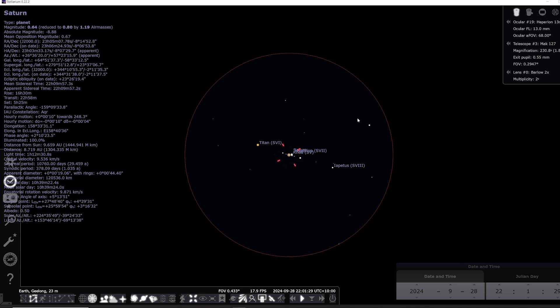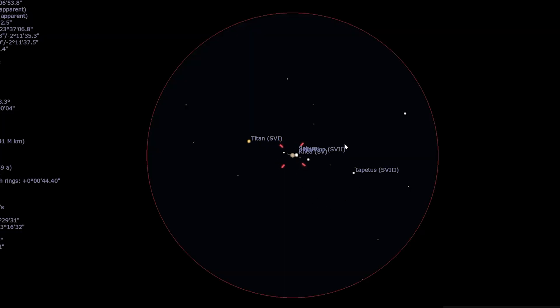I'm in Stellarium and I've programmed in my eyepiece and the telescopes. This will give you sort of an idea of what you see through an eyepiece. Sometimes people think the planets are going to be huge through a telescope, but it's going to be quite small. You are going to be able to see Saturn's rings, but it's not going to be huge. For example, this is the MAC 127 with a 2x Barlow on it — obviously without a Barlow it's going to be even smaller, but with a 2x Barlow you're going to see it quite nicely.